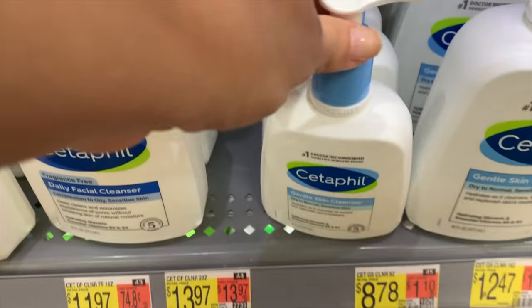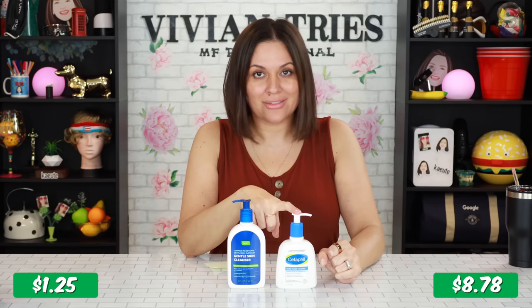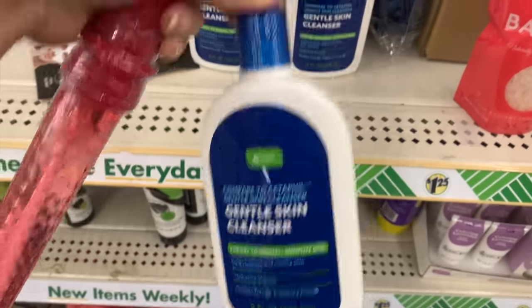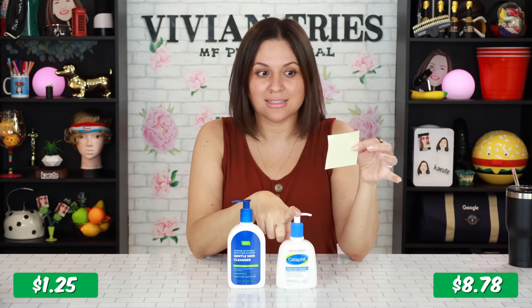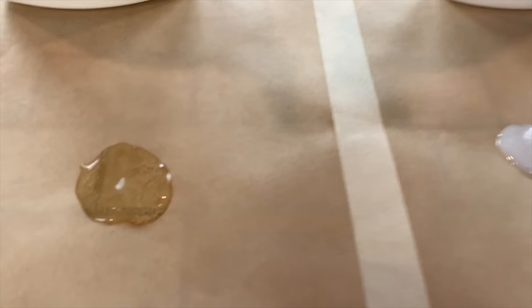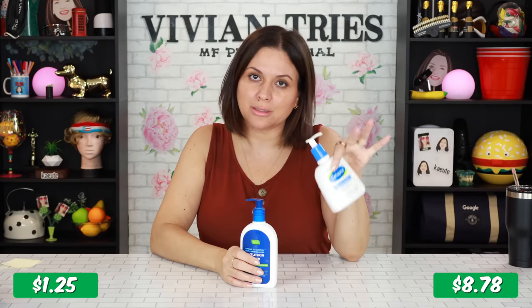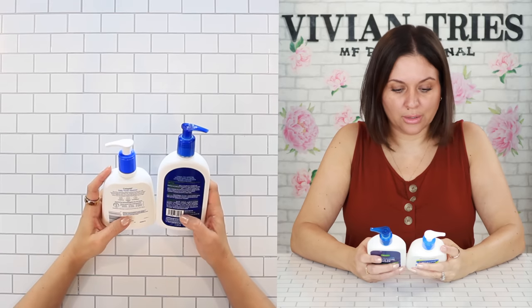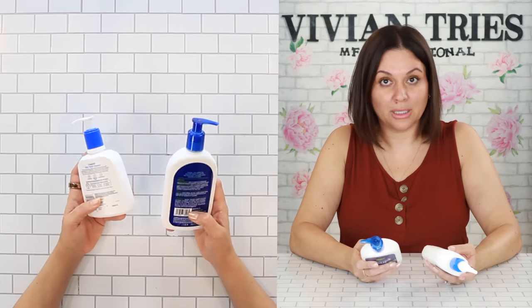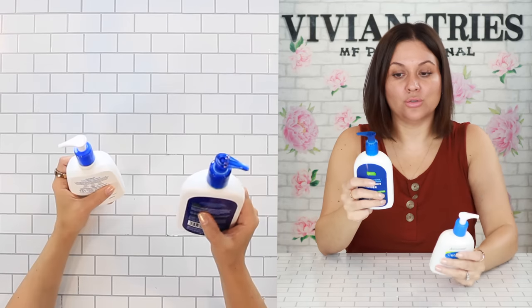Cetaphil Gentle Face Wash — both are eight ounces of product. Dollar Tree is $1.25; the brand name at Walmart is $8.78. By buying it at Dollar Tree, we're saving $7.53. Per ounce, the brand name costs $1.10; Dollar Tree is just $0.16 per ounce. The brand name is tested and true — their products are amazing. The ingredients are very similar. It promises a low-lathering formula, which is good because hopefully it's not drying your skin out. The Dollar Tree one says you can use it without water or with water.